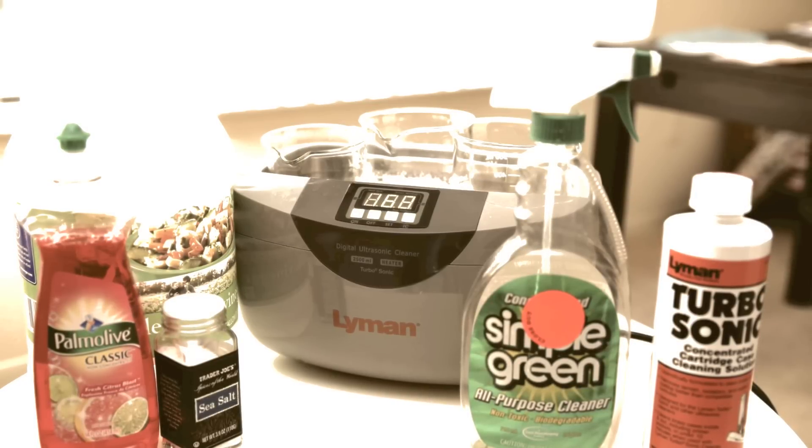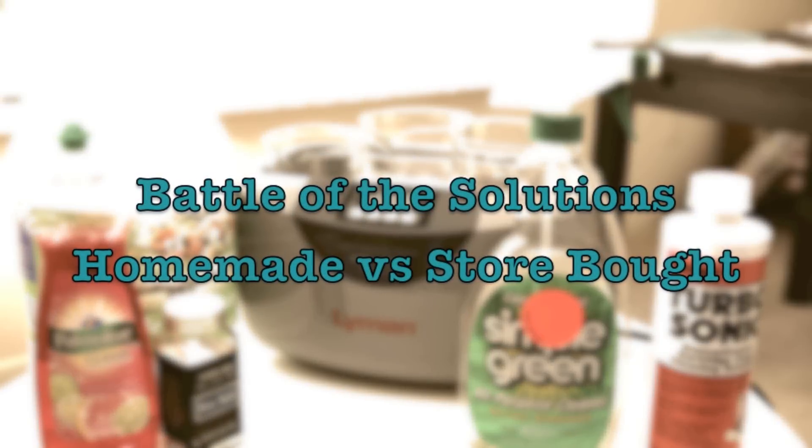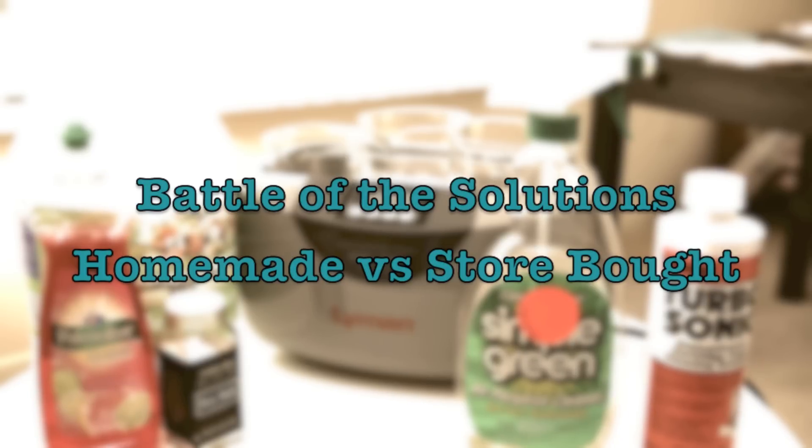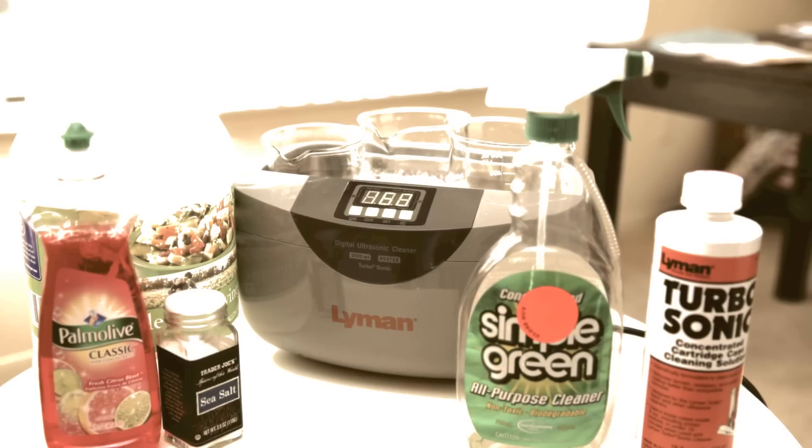Hello everyone. In one of my videos I showed you guys how I clean my spent brass without the need of a tumbler using a recipe I found from the internet. I have since started using an ultrasonic cleaner to speed up the process, and this video compares popular solutions people use to clean brass.